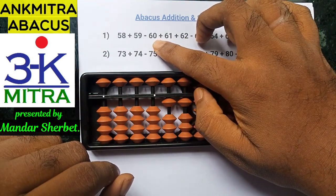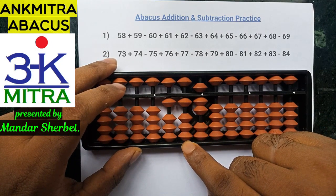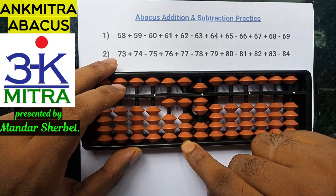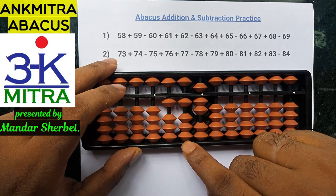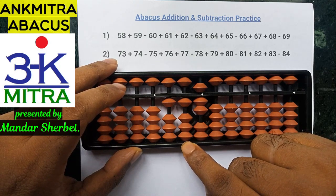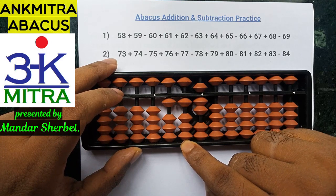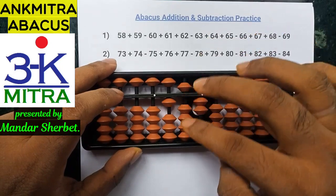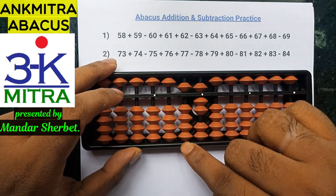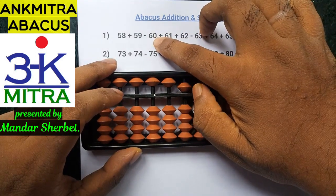The next number is minus 60. To subtract 60, I need to subtract 6 on the tens place. To subtract 6 on the tens place, I need to add 4 and subtract 10 on the next left rod. To add 4 on this rod, I don't have enough beads to add 4 directly. Hence, I will use the combination formula where the addition of 4 will be done using its small friend formula — plus 5 minus 1 — and then combined with minus 10 on the next left rod. The number 60 is now subtracted.